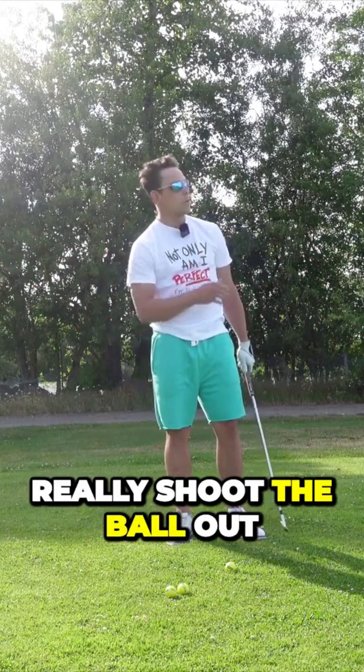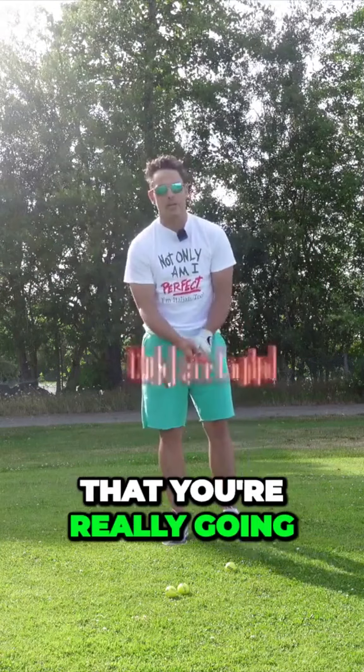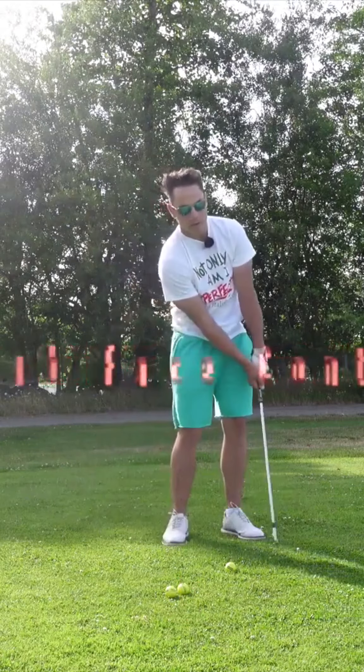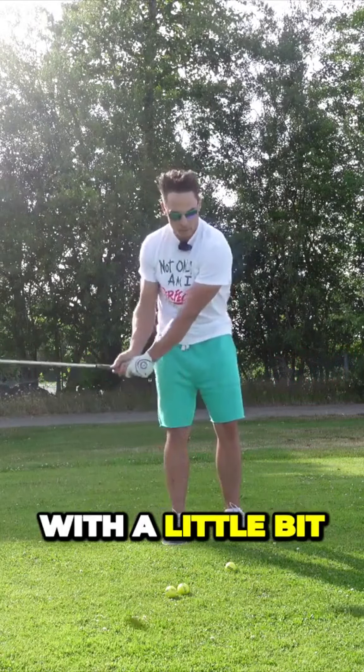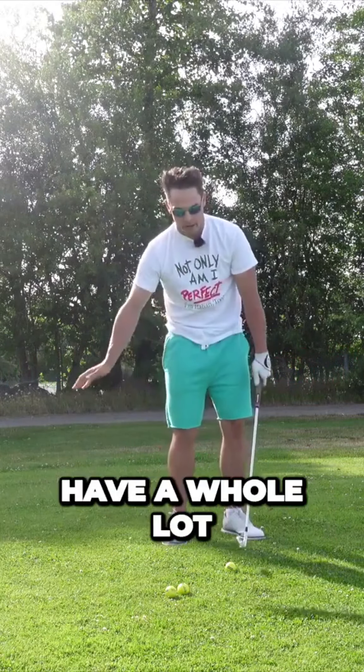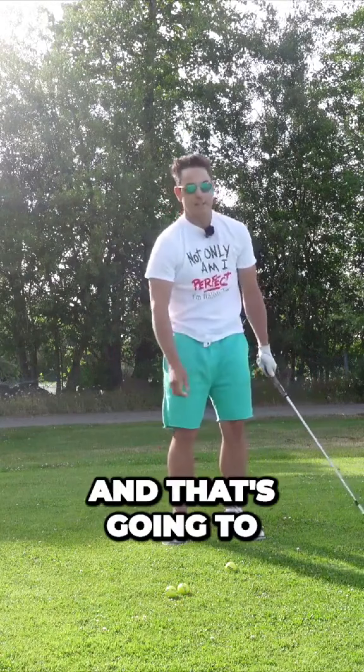The second main benefit is that you're going to really be able to control your angle of attack a whole lot better. You're not going to have these inconsistent angle of attacks where you come super shallow or too steep. You're going to really be able to pinch the ball with a nice angle of attack and it's going to shoot the ball out in the right trajectory for you.